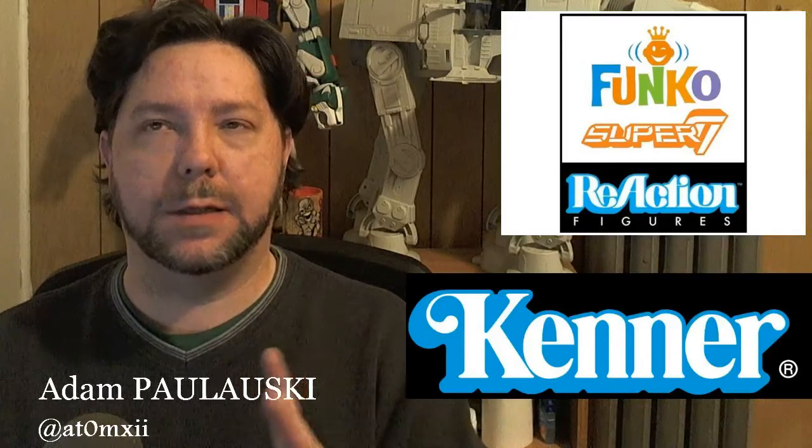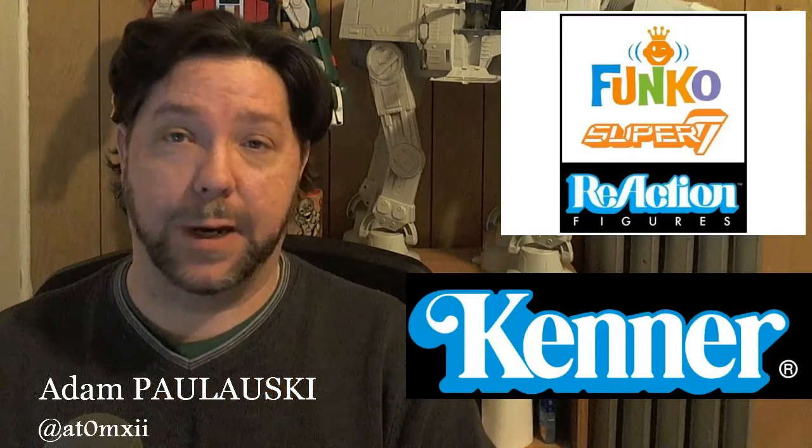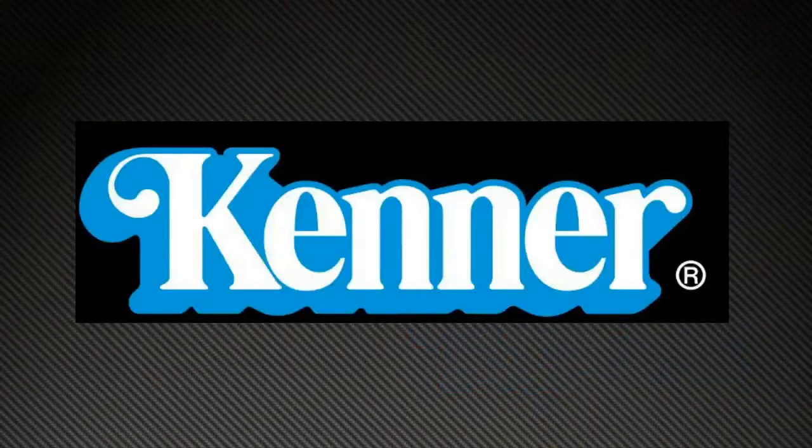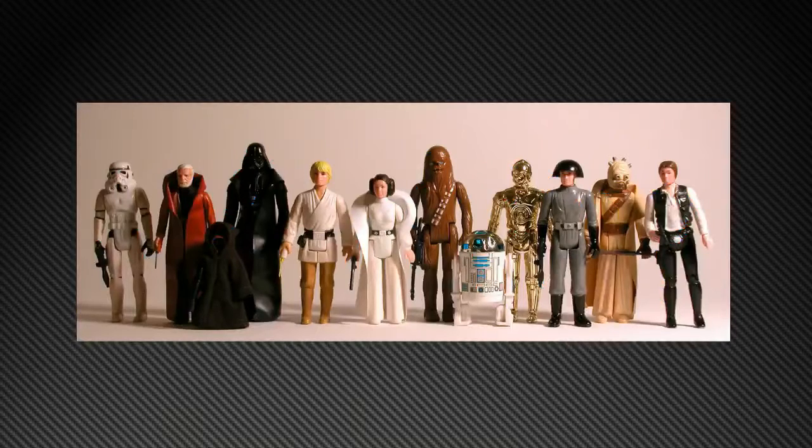We're going to bring these back to toys that I had when I was a kid. The original Star Wars figures were made by Kenner. The Kenner aesthetic really established the five points of articulation — sometimes four, depending on what kind of head the character had.